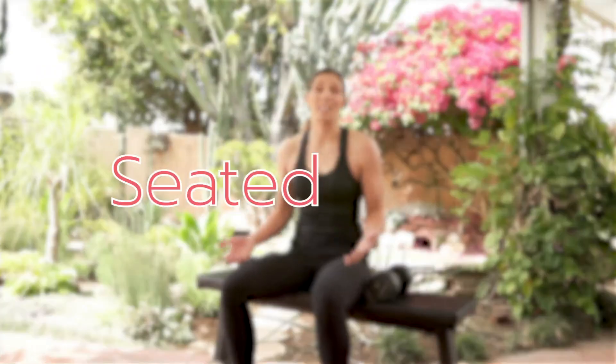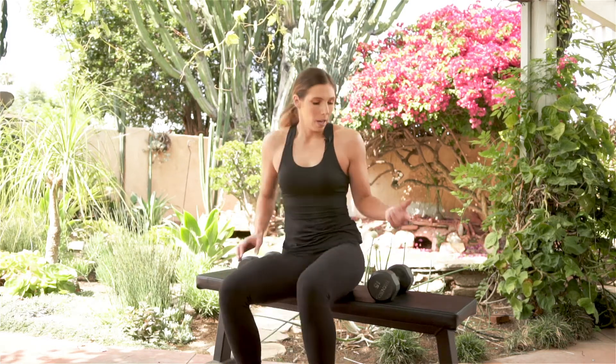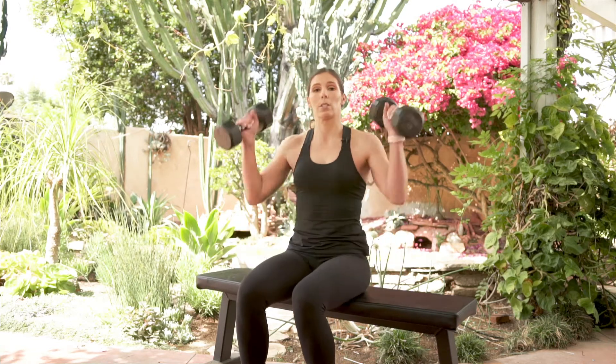Hey, it's Amber from Biceps After Babies, and we're going to walk through a seated press. This is a great shoulder movement. I like to do it on a bench, but if you don't have access to a bench, you can absolutely do this from the floor with your legs just extended outward. With your dumbbells, we're going to start the movement.